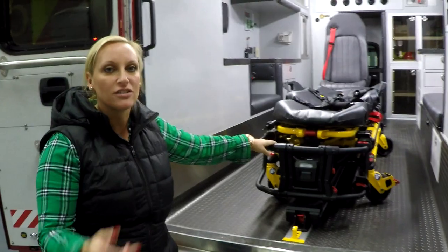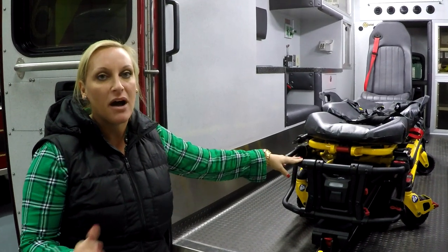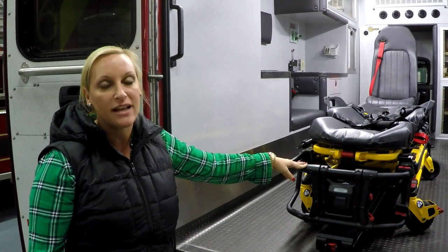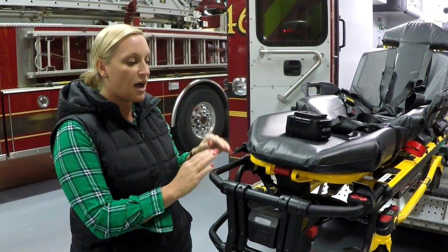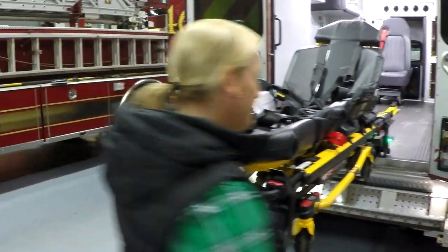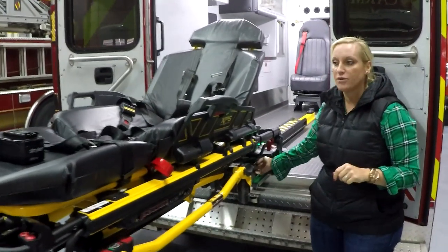Now that we've covered loading and unloading, we'll briefly go through the manual backup options — these are incredibly unlikely to be needed, but just so you know. Let's say this cot does not have power and the battery is dead. There are functions on the side of your power load that will still allow you to release it.